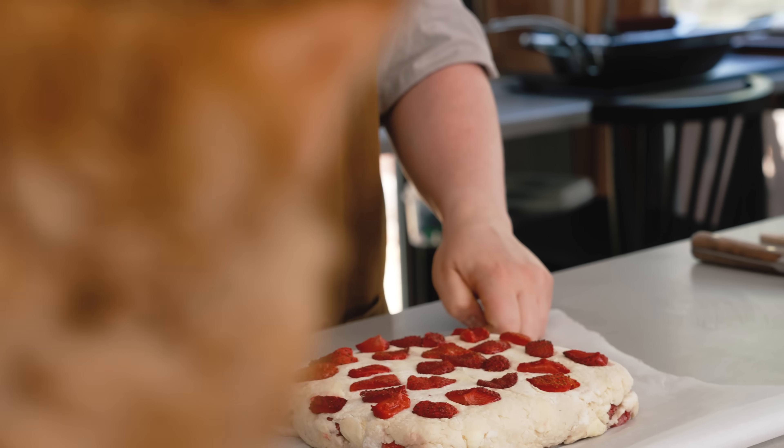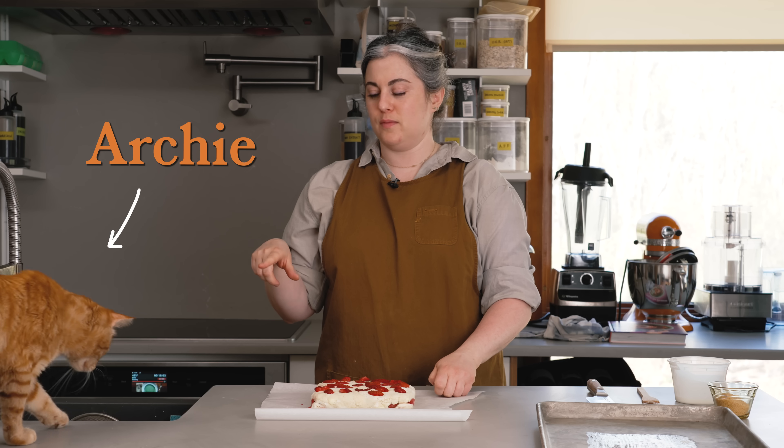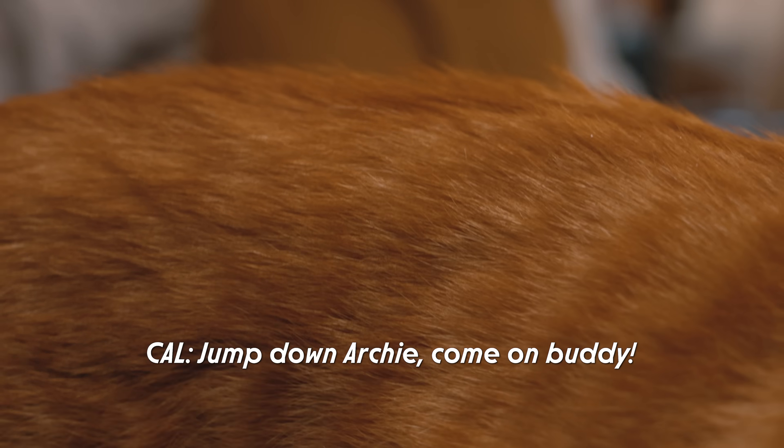Kitty? Kitty? Kitty? No kitty. Jump down, Archie. Come on, buddy.